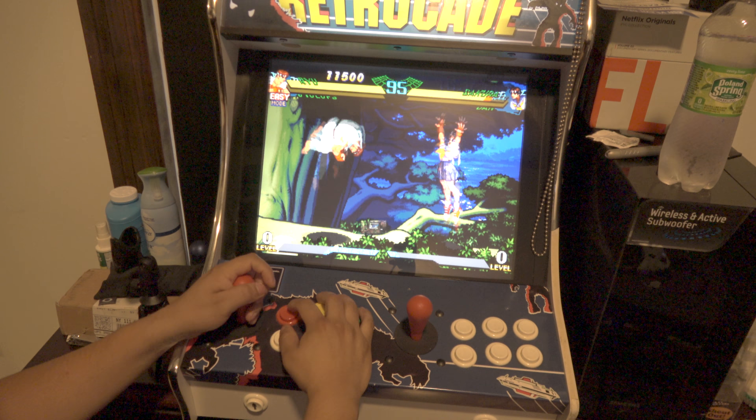So that's how you use this arcade machine. In case anyone's interested in buying this, do let me know. I'll show you one more different console game and then I'll end the video.